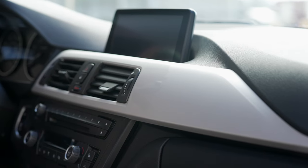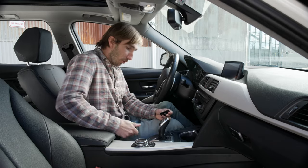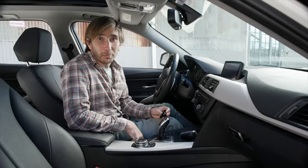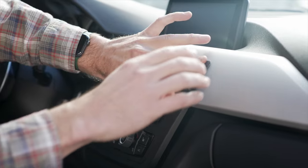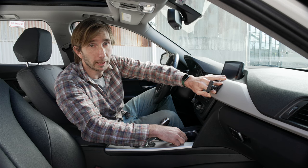Wait at least five minutes for the dash to dry — or roughly the amount of time it takes to do 300 e-brake pulls. All right, now we're ready to install the mount. Remove the film from the mount and press the mount firmly into the dash for 30 seconds. Really apply some good pressure here, making sure to apply pressure directly to the base plate and not the mount itself.